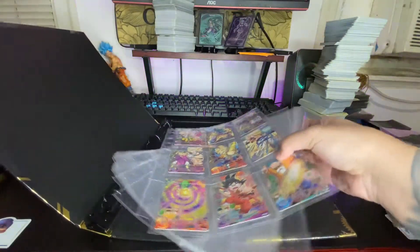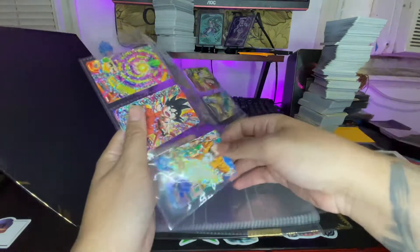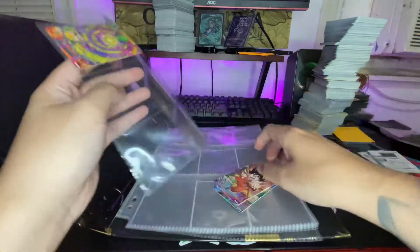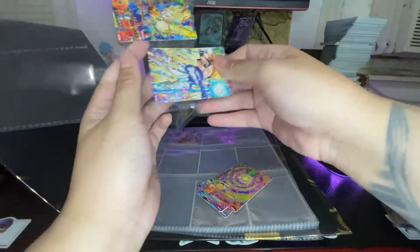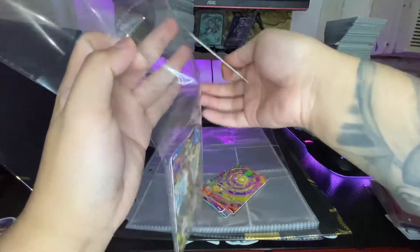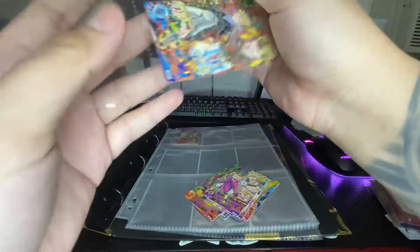So I'm gonna show you guys the cards up front. If you watch my videos you know I'm gonna take them out and show you guys up close, so you guys don't have to spend a hundred dollars to go look at this — I can just show it to you guys.